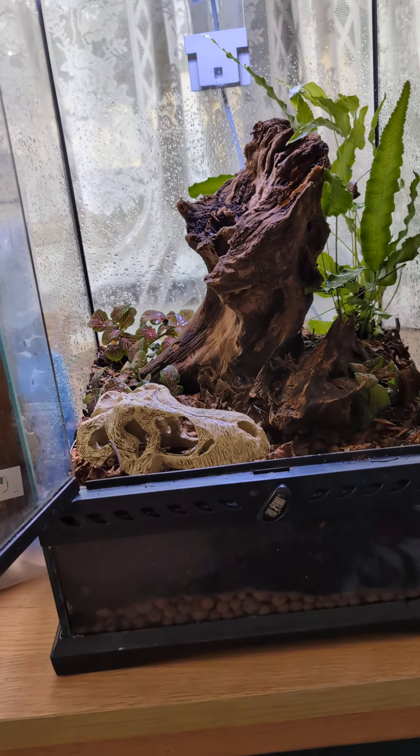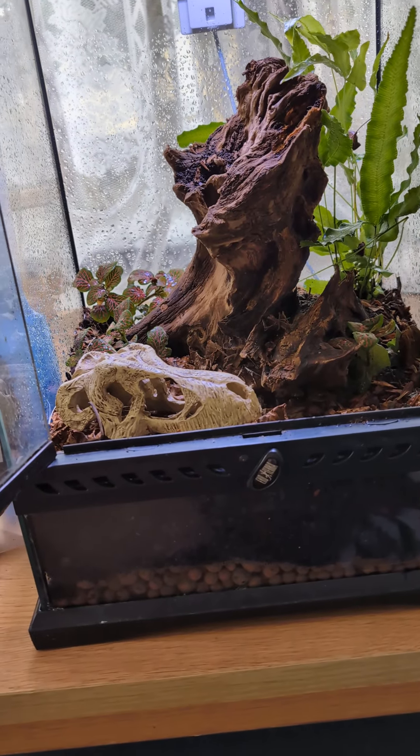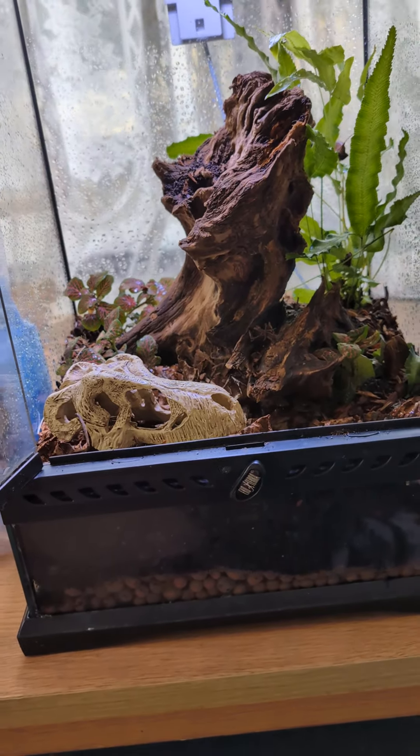Have you ever got bored and thought, fuck it, I'm going to make up a terrarium and then turn it into a bioactive vivarium? Because I did.